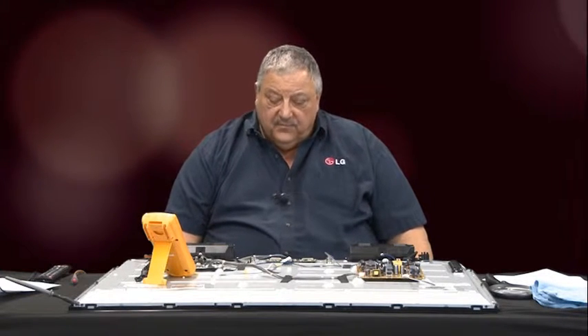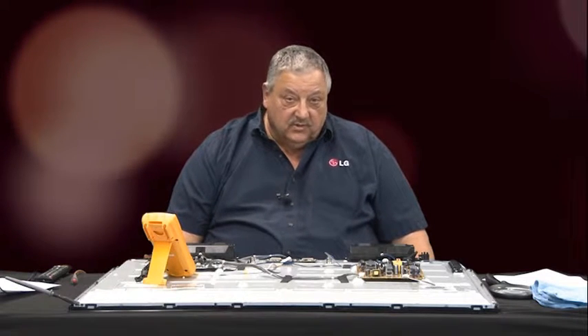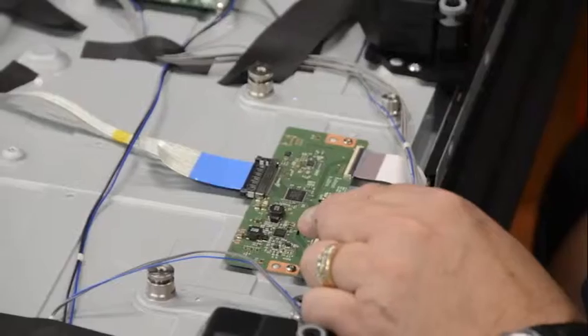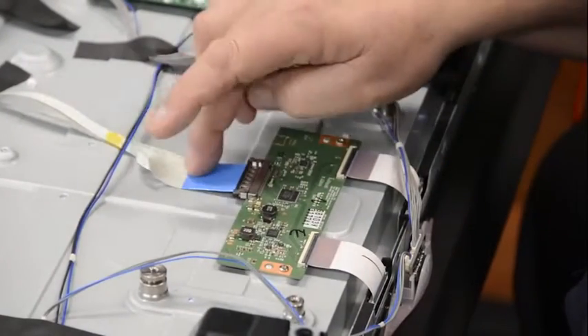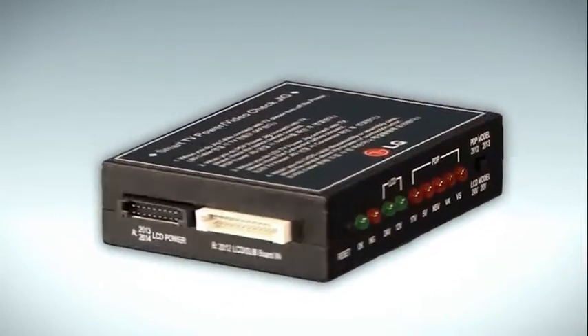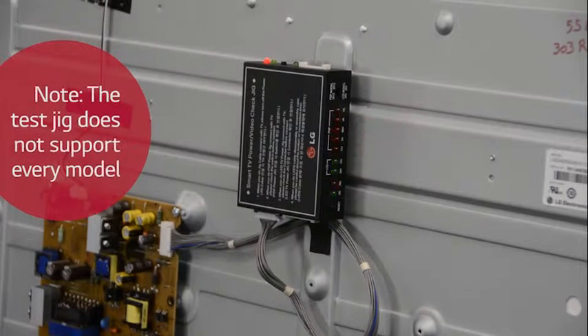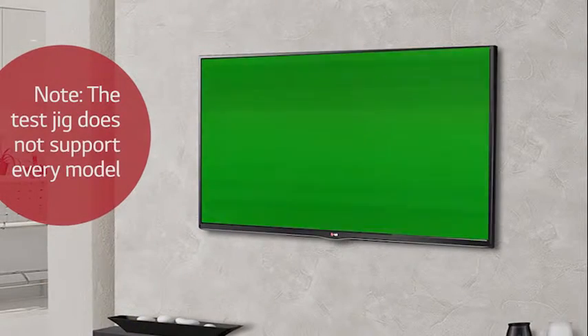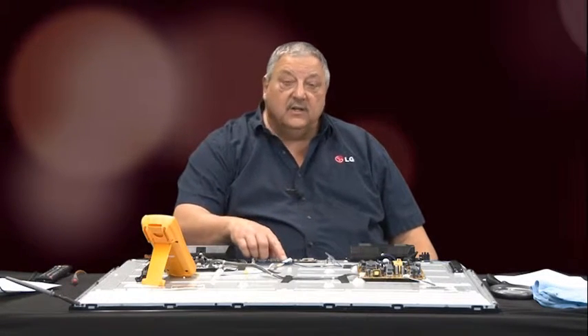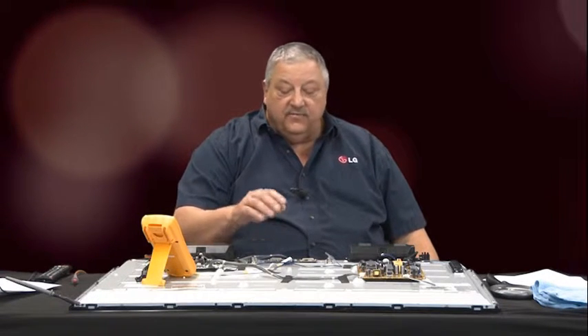Also be aware: if you have a no picture situation and you check your T-Con board and all your voltages are okay, you want to shut off the power, remove your LVDS cable, and use the smart video test jig — we already have a video available for you to review that. Use the smart video test jig and it will supply a test pattern to your T-Con board to confirm whether your panel and T-Con board are functioning correctly. This is a conventional T-Con board for a standard LVDS low voltage differential type feed video.